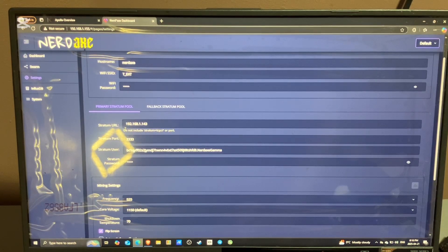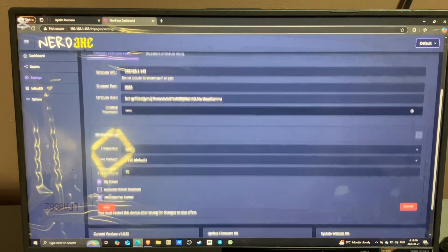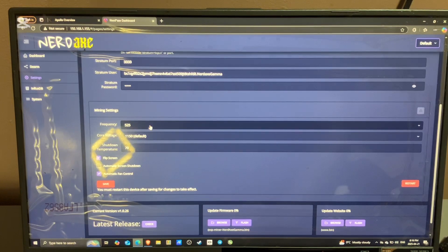Stratum URL is the pool address that you're mining to. I'm currently mining to my own Apollo 2, so that's my address right there. Stratum port and Stratum user is your Bitcoin address, and you type in your password. Frequency and core voltage is for overclocking and underclocking — I don't know much about that so I'm just going to leave it as is.